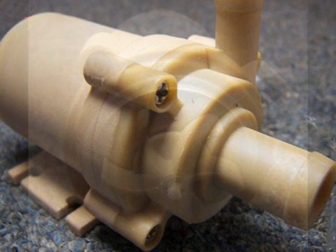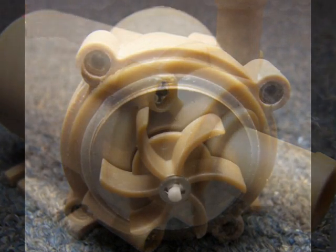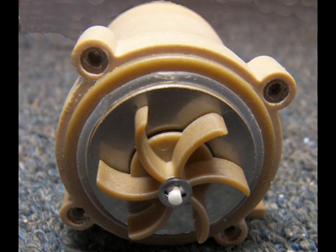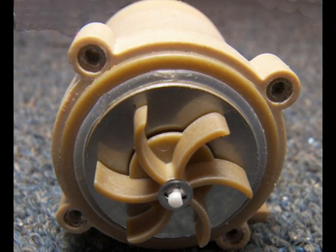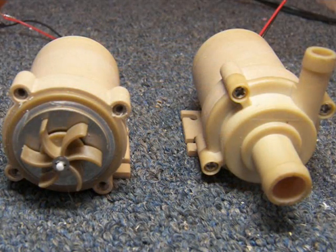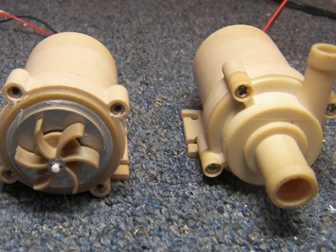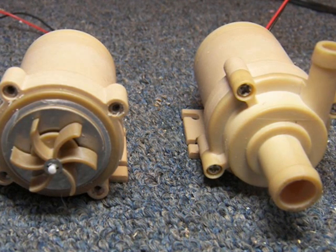Most of the rotor blades I've looked at are straight, but these six blades are curved to efficiently spin water from the central inlet to the rotor perimeter. This is how a pressure differential is created between water entering and leaving the pump. Notice how the barbed inlet spigot is larger than the barbed outlet spigot — this also helps enhance the pressure differential and increase pump efficiency.